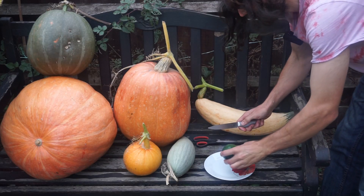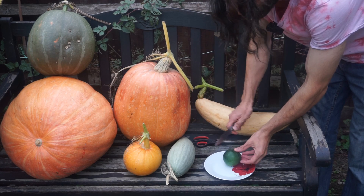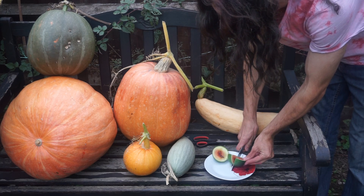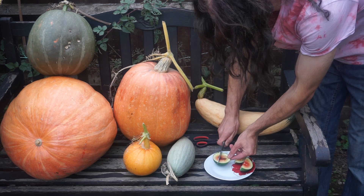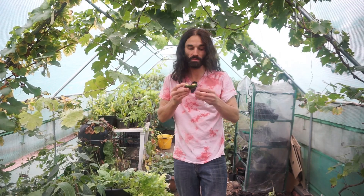Now let's see what we've got here — a teeny little watermelon. You can see there it hasn't gone yellow, but of course it wasn't on the ground so one wouldn't expect it to. Now that is cute, that is what you call a bite-sized watermelon. A little piece of that — it tastes like a watermelon.